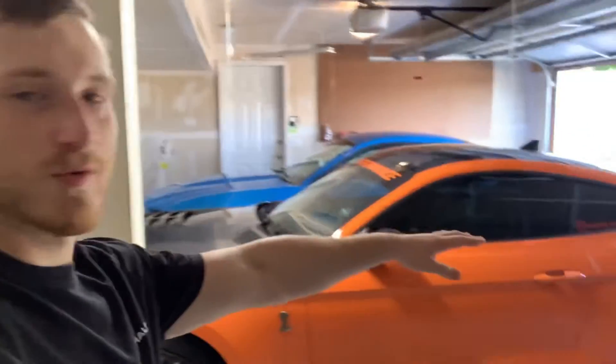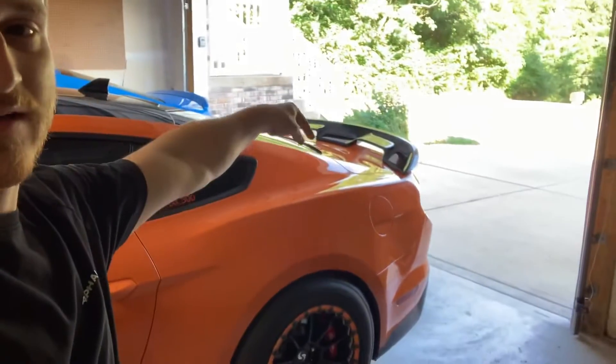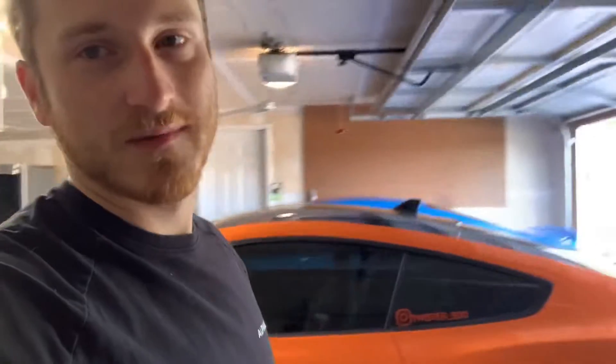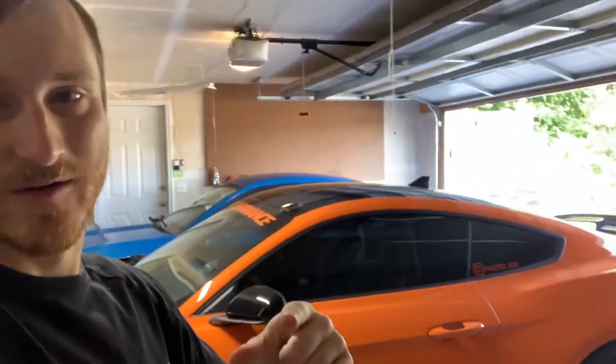Once a few more parts come in, I actually do have the carbon fiber deck lid — or trunk deck lid — from Anderson as well. I just thought the car would look weird without a rear spoiler. So instead, I have a carbon fiber drag wing coming in. For those of you who don't know what the drag wing looks like, imagine this car but with that style of wing.